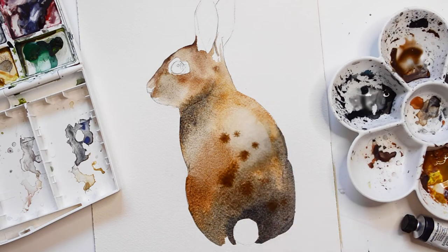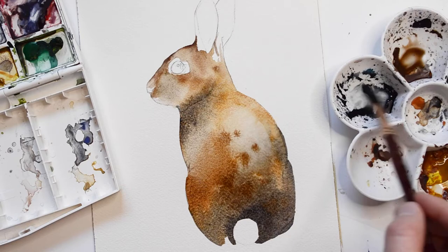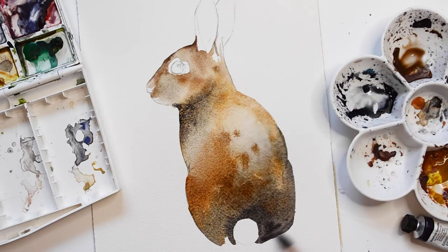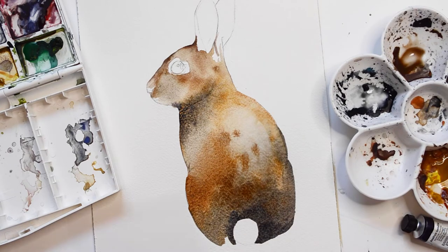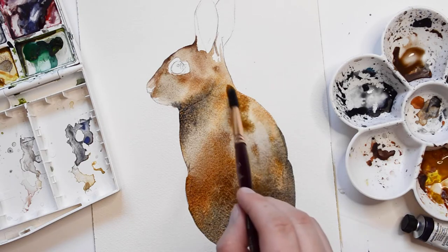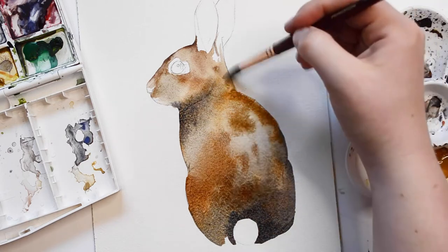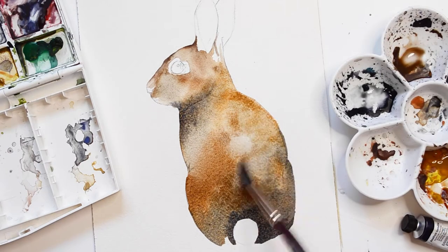I'm going to splash some brown paint onto the wash.